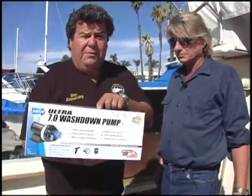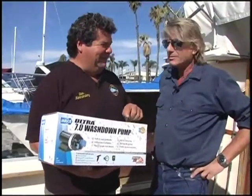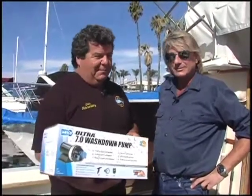In last week's segment, Greg and I showed you what we were going to do to get ready to install our brand new wash down pump by JASCO. We already have a JASCO pump in right now, but we're going to upgrade it with this big, really mean monster. The 7.0 wash down pump is going to give us a lot more power, a lot more water pressure.